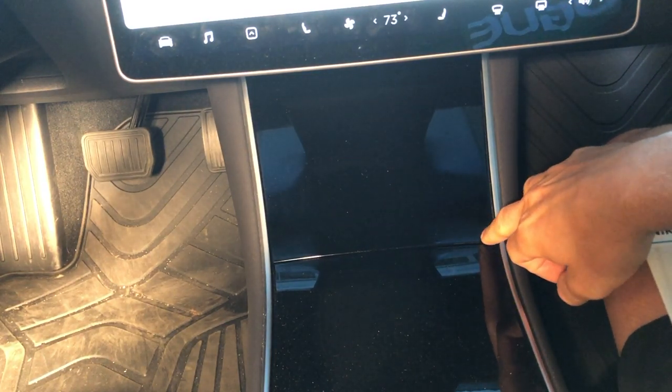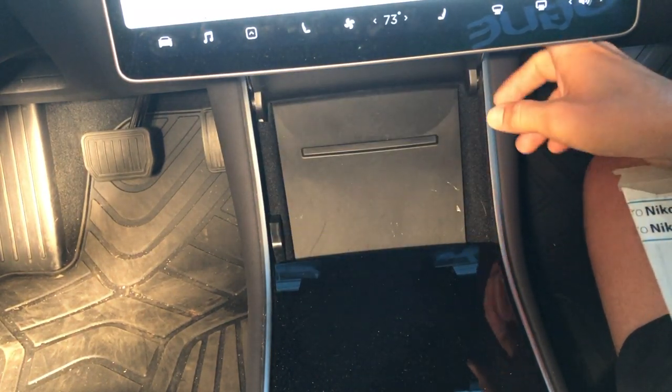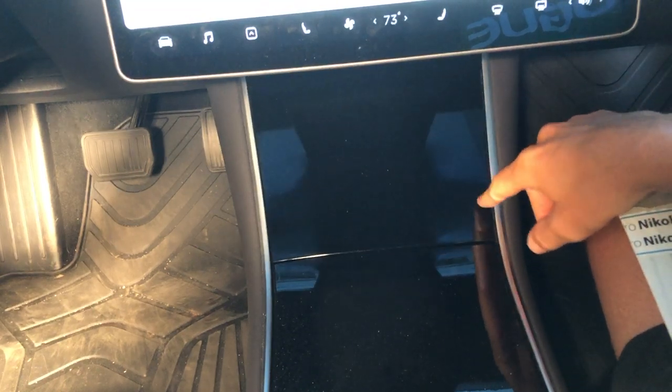Hey YouTube, Will here from All Electric. We're back again with another video, and in this video we are going to talk about the center console.